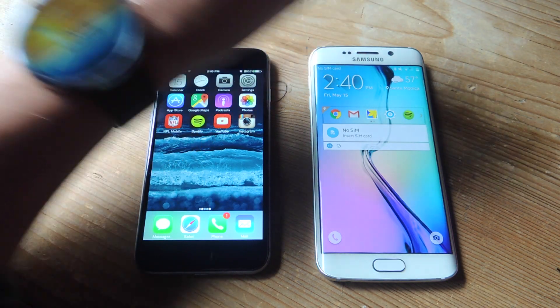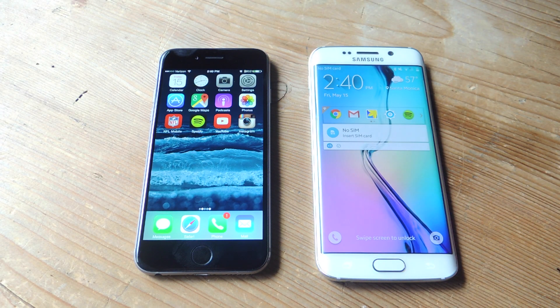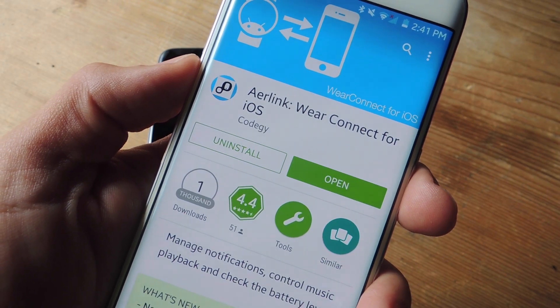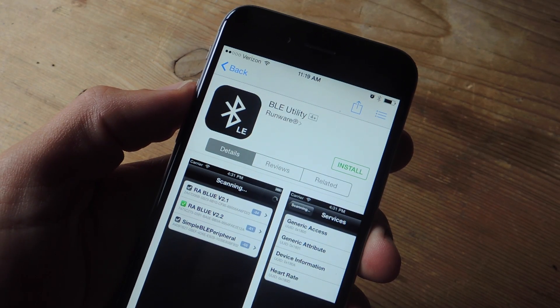Along with the Android Wear, you will also need your iOS device — iPad or iPhone — and you will still need an Android device in order to complete this process. You will also need this following application on the Android device called AyerLink Wear Connect for iOS. On the iOS device, you'll need this application called BLE Utility.